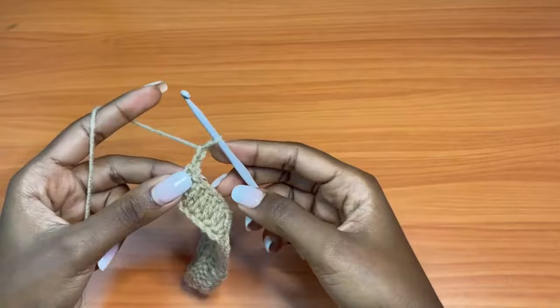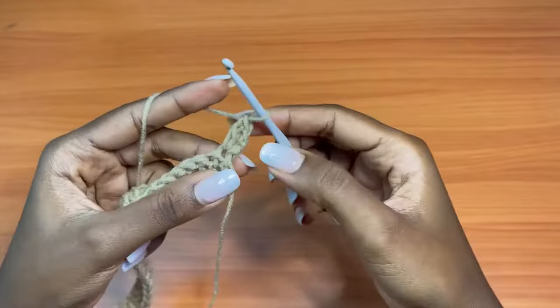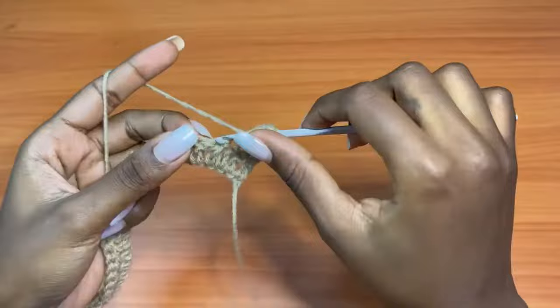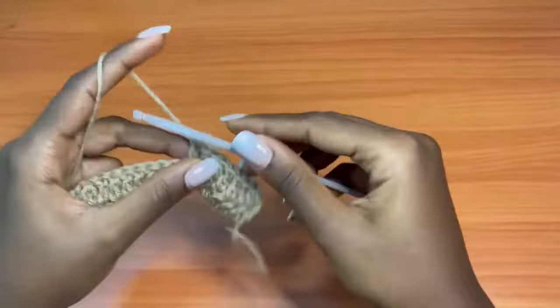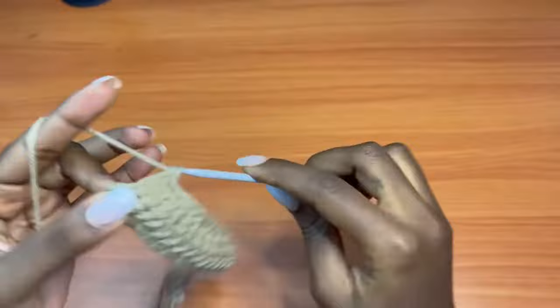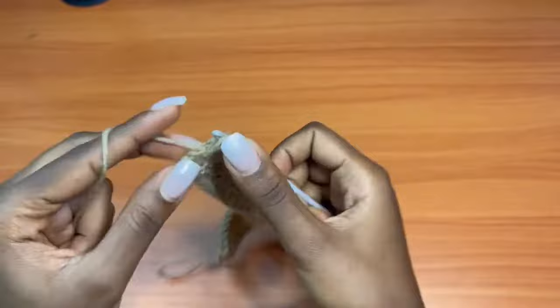Now we're going to start making increase rows. Chain two — that chain two counts as a double crochet — then turn your work and place one more double crochet into that first stitch, giving us two double crochets at the start. Continue to double crochet once into each stitch until you reach the second last stitch, then place two double crochets into the very last stitch on top of that chain three.